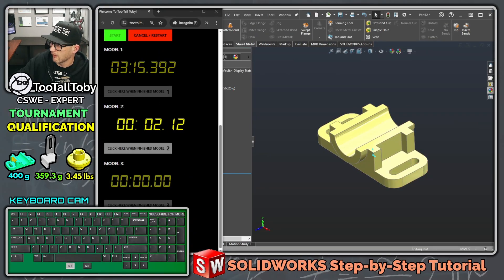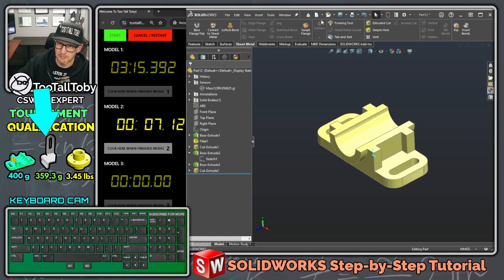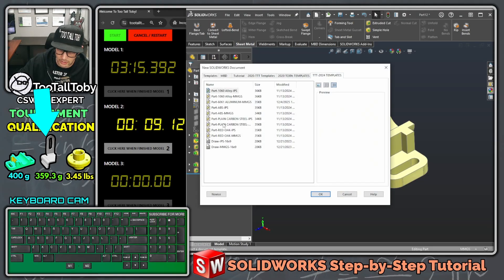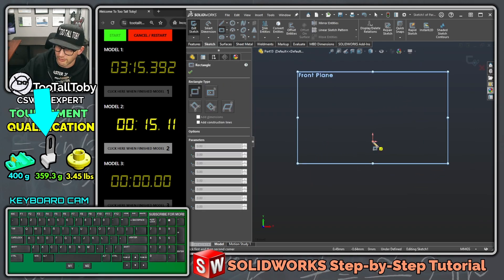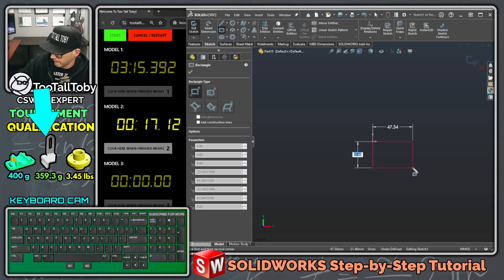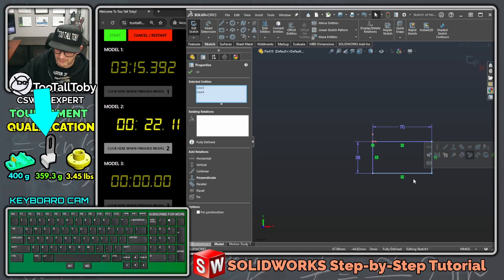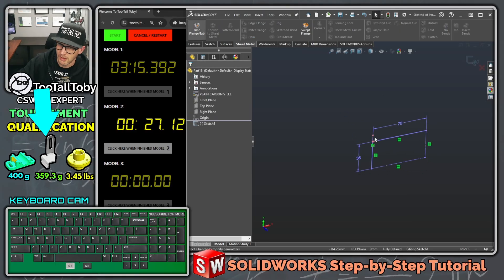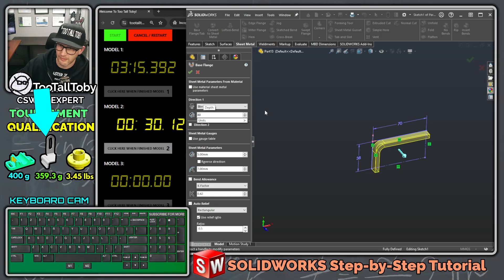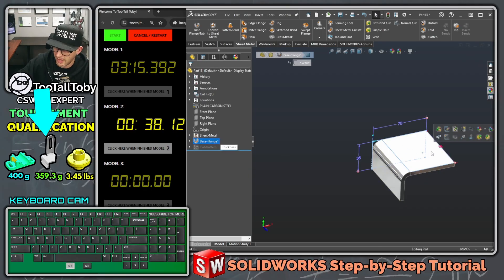Click here when finished with model one and we move on to model two. This is a sheet metal model in plain carbon steel and millimeters. With a shape like this — kind of an L shape — I'll create a rectangle first, make it 38 by 70, hit escape, window these lines, and press Q to turn those lines into construction geometry. Then extrude as sheet metal — base flange, tab, bring it out to 80, go down here 5, tab tab, 7 enter — and the direction of the material looks correct so press enter again.